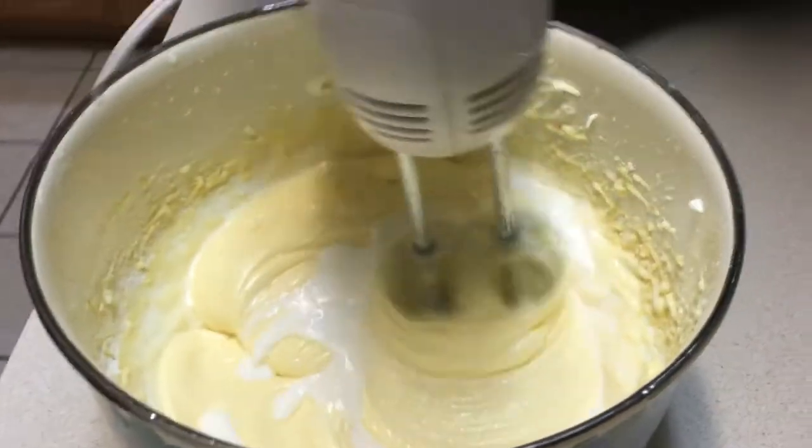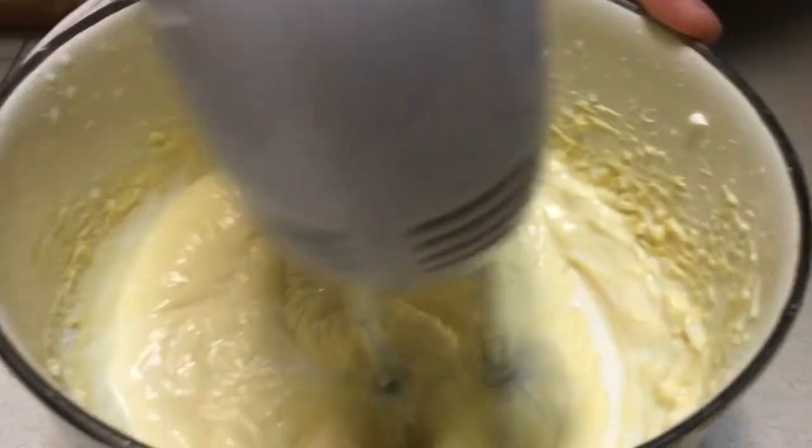You can see over here that the milk is starting to come in a little bit.